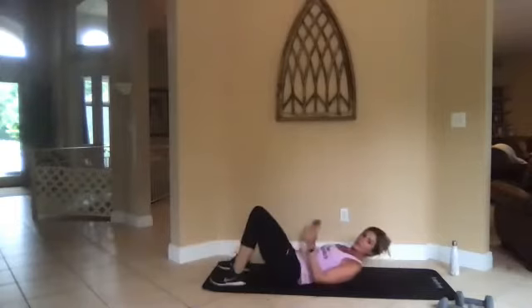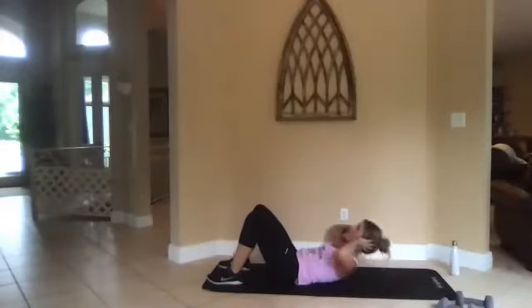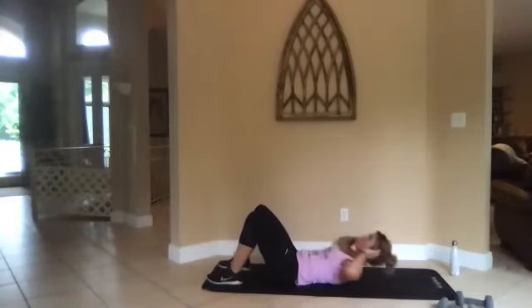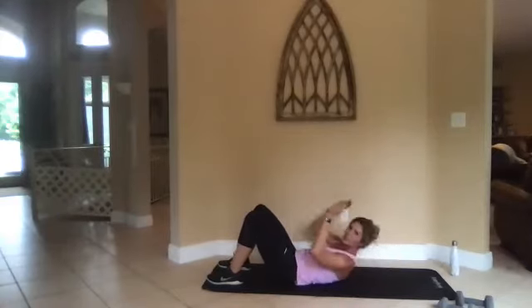Three, two, one, go. All right, crunches from here — straight up, knees are up. Look straight up at the ceiling, don't pull on the back of your neck. Work that lower abdomen — halfway there. Good job, keep it up, keep crunching.